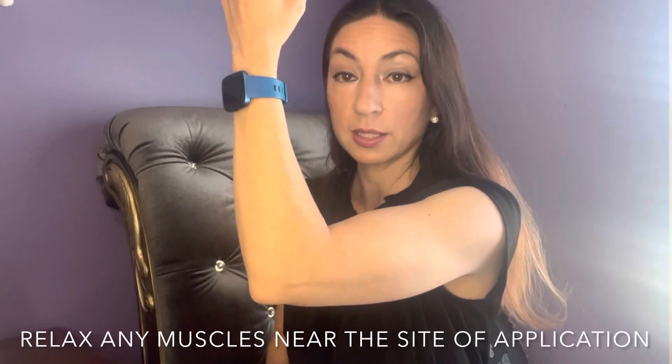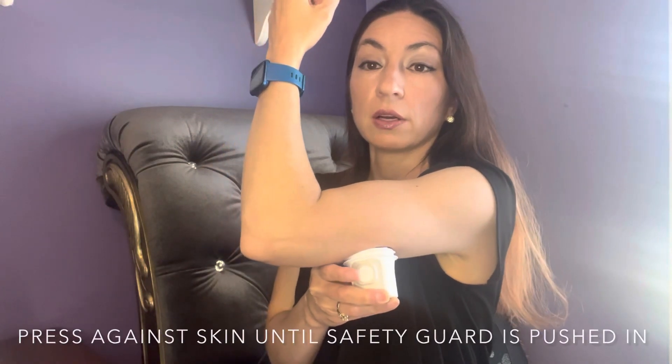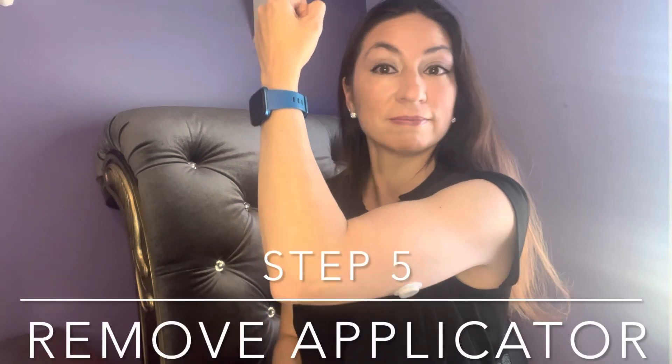Make sure that you're not tensing up your muscles. You're going to put this up against your skin, press the clear safety guard against it, then press the button and remove the applicator. That's it. You're going to want to recap this, but you need to save the applicator because you're going to need the code on the applicator so that you can pair it to your app on your phone.